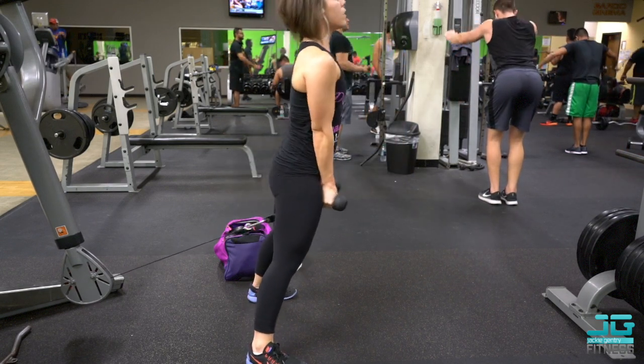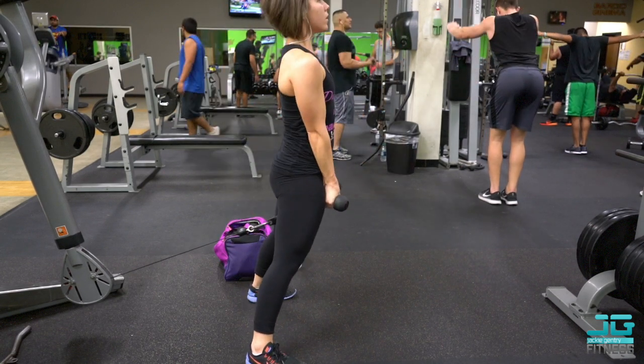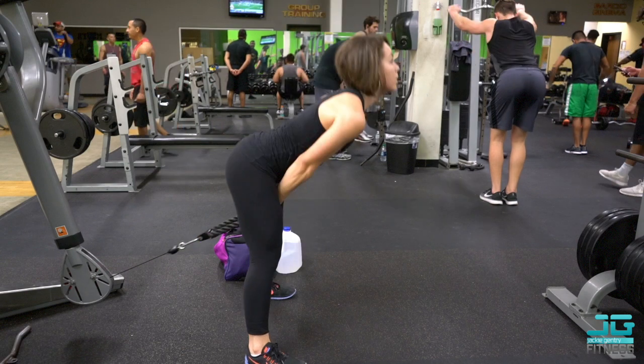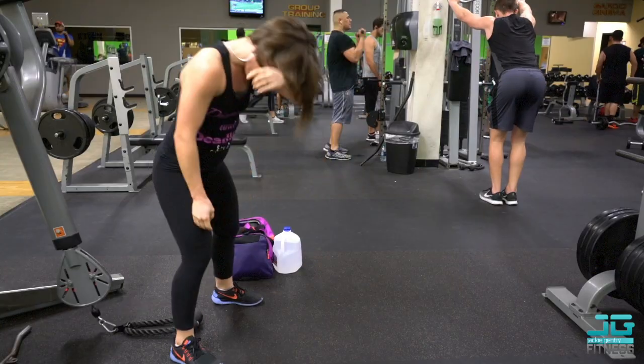You want to lean forward slightly, letting the rope go back, and then pull right through, thrusting the hips forward to really hit those glutes. On cable pull throughs I did four sets of 15 with a two-second squeeze — one, two — and that's how I really felt it in my glutes.